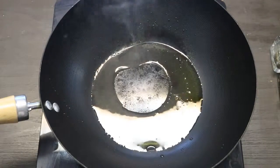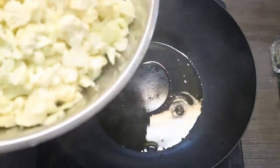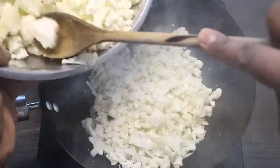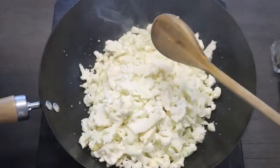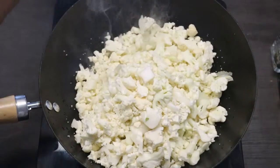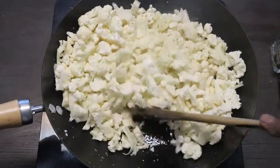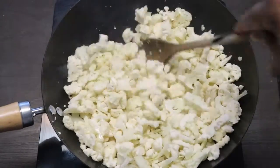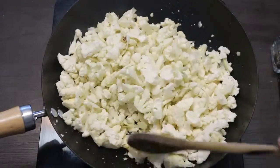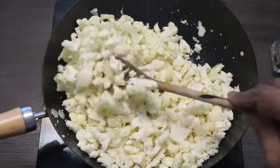Okay, now I'm going to add the cauliflower to the hot wok. You may have to do this in batches because I have a lot of cauliflower here — I have a lot of people to feed. We're just going to get this cauliflower all nice and brown — same as you would with rice, you want to get it nice and brown.